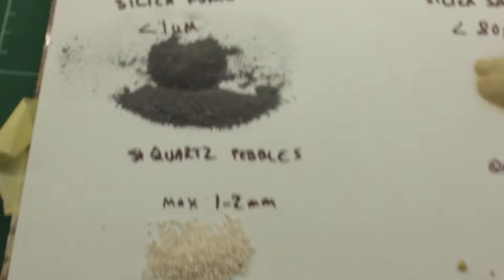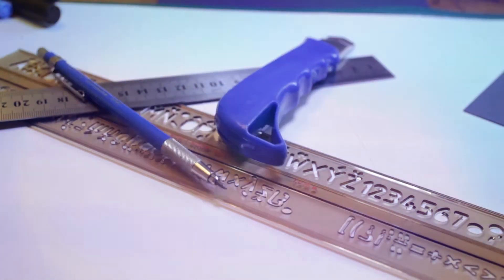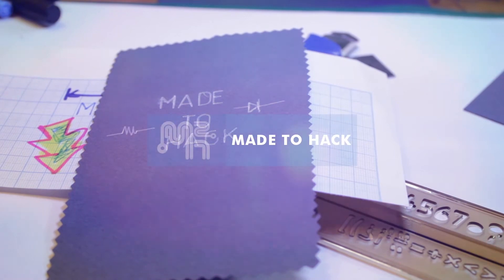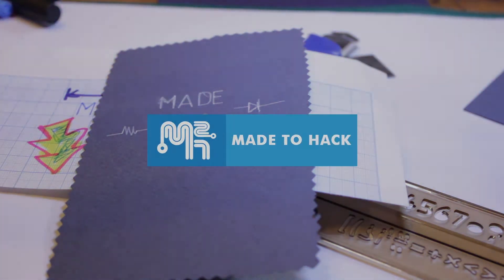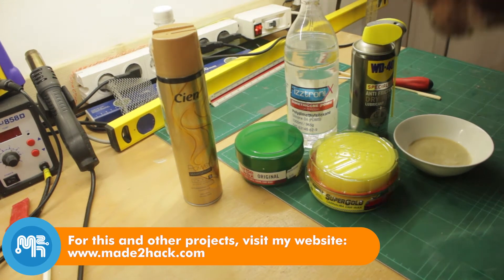Today on Made to Hack, I play with sand. I decided to test various mold release agents on a piece of granite.